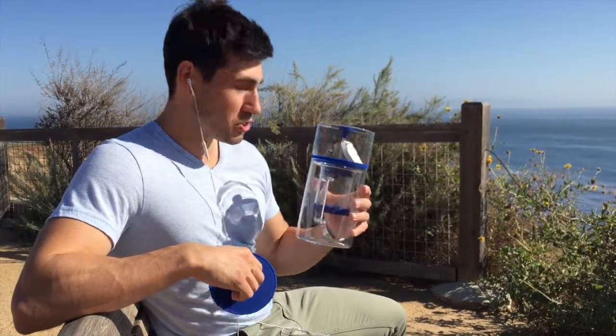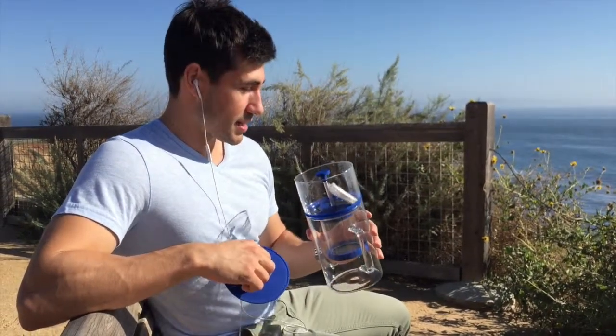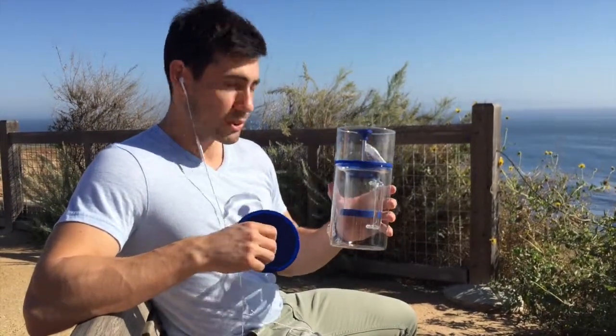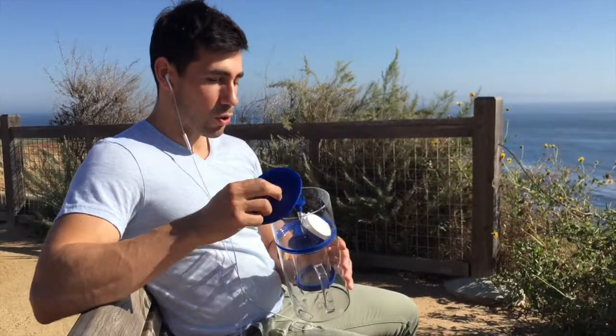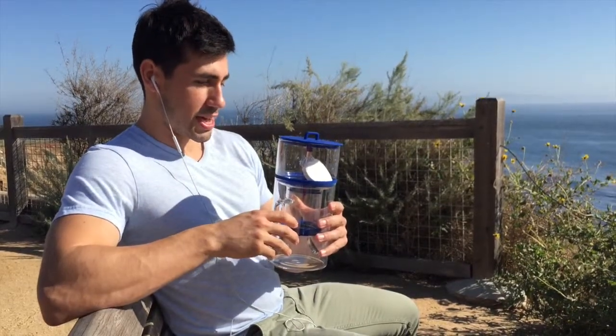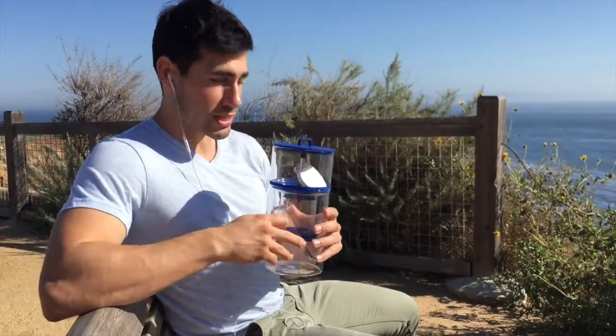This is the Bruer. It was a Kickstarter project not too long ago — huge success — and now they've got their main inventory in and they're starting to sell, and we're one of the people who are carrying it. It is a cold brew coffee brewer and we'll go over how it works first, and what we like and what we dislike about it.